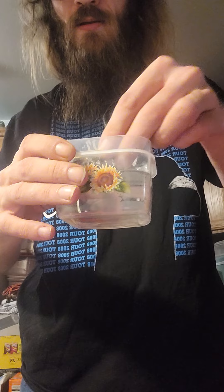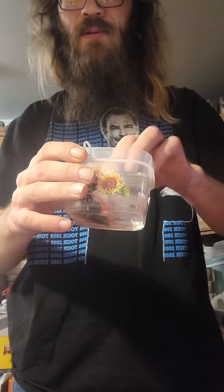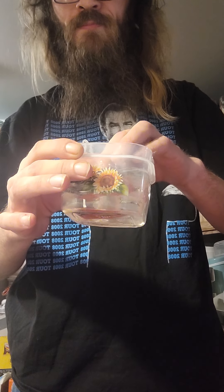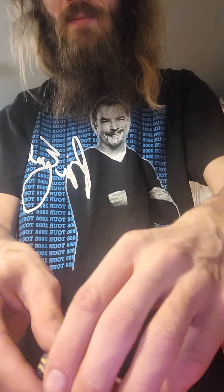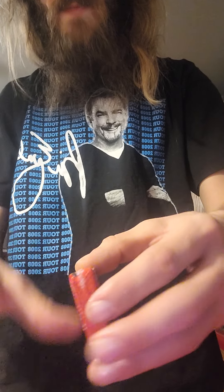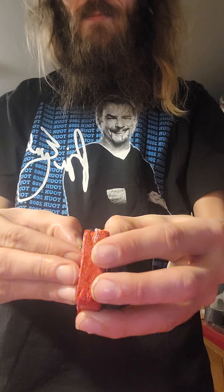What you do is you put it in the water like this, just hold it a little bit, or not — whatever. Then you take it out and just wait a little bit more. You take it out and kind of rub it.